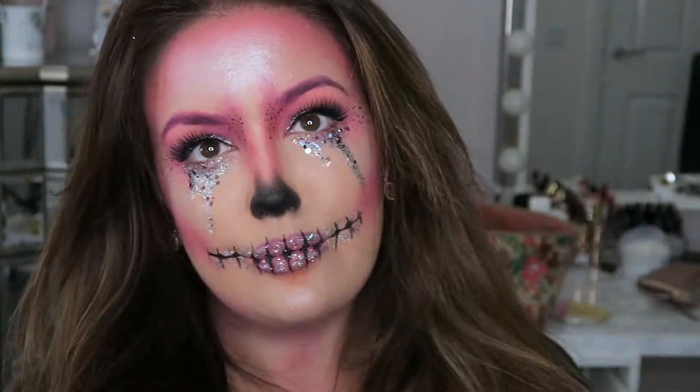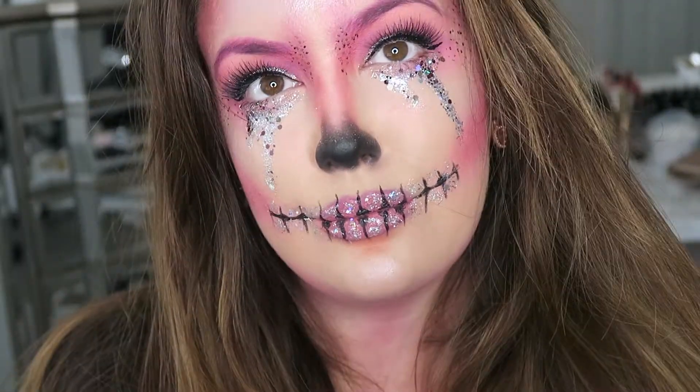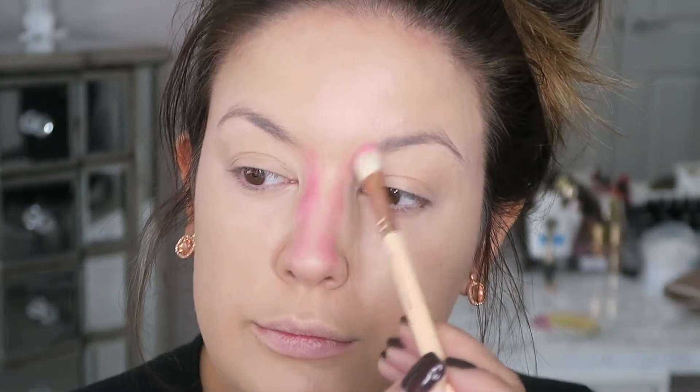Welcome back to my channel. Today we're going to be filming this easy and quick pink glittery skull look. The aim of this tutorial was to film something really cheap and to find things that you might have lying around, so I use the Sleek Acid palette — you can pick this up really easily and cheaply.